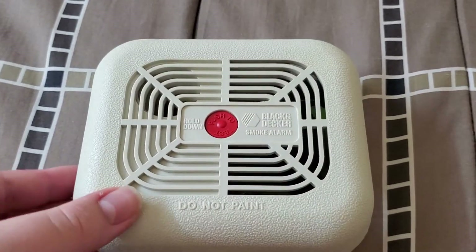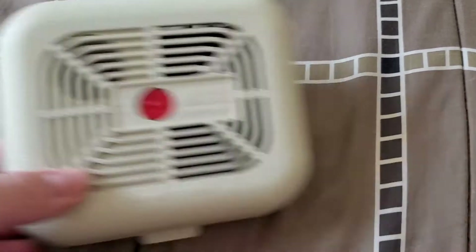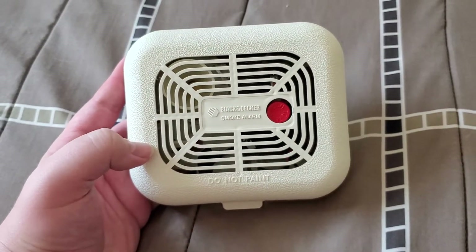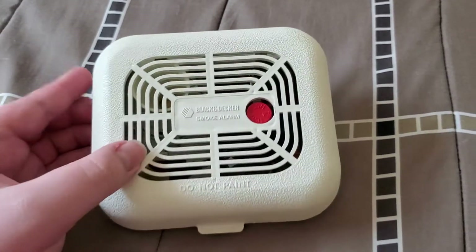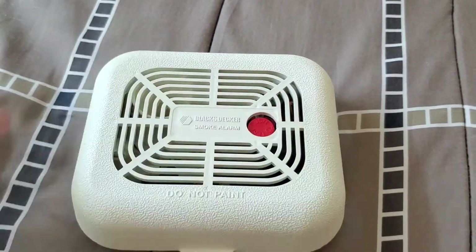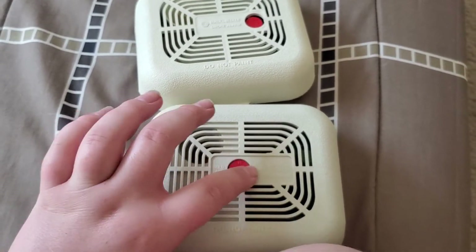Here's the alarm. This is the one that has the test button sort of in the center, unlike this one that I have — which you probably saw in my video — the SMK60M1. This one's basically a direct rebrand of the GE Home Sentries. It has the test button over here, unlike this one where it has it in the center.